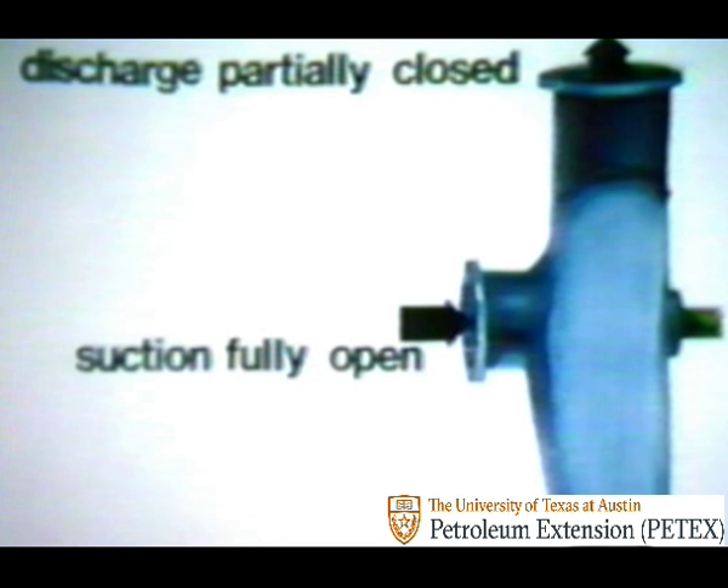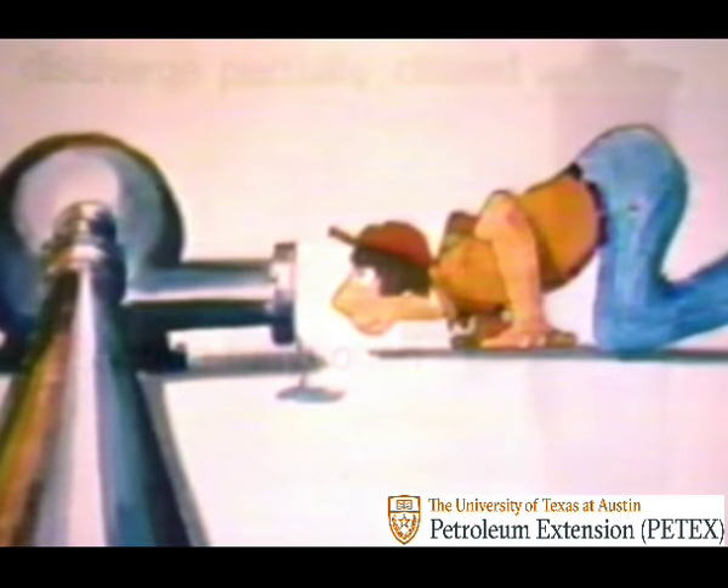Priming is like turning on the spigot to a hose while keeping your thumb on the nozzle. It fills the lines with mud and keeps the pump from losing suction. But once you turn on the motor to the centrifugal pump, be sure to open the discharge valves again. Otherwise, the mud backs up against the impeller blades and discharge valve, which isn't good for the pump and could shorten the life of the impeller and housing.